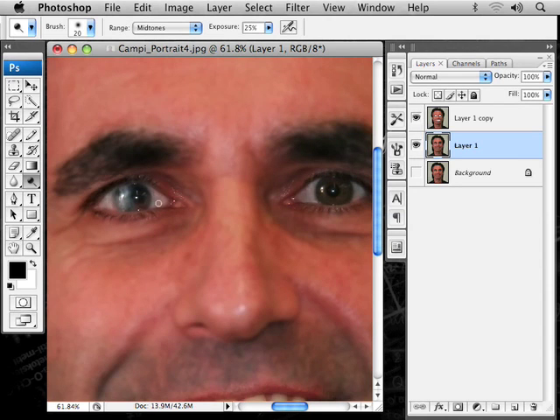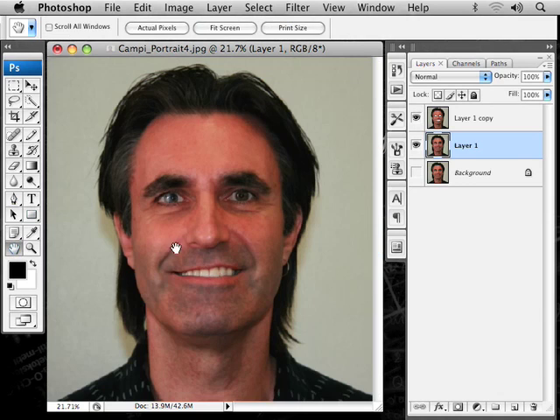I messed my eye up a few years ago — I poked a pair of pliers through it, so this is a blind eye, and it's a little messed up because the cornea and such is out of whack. So now double-click on the hand tool.